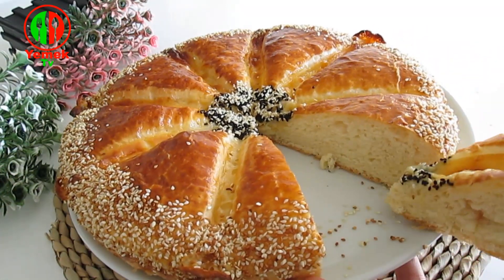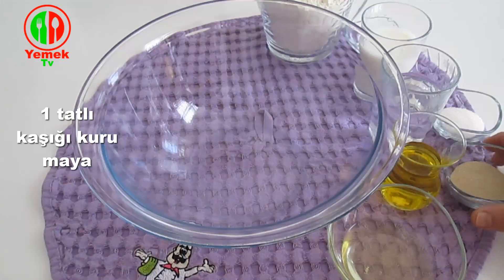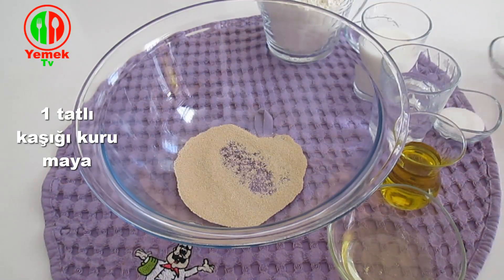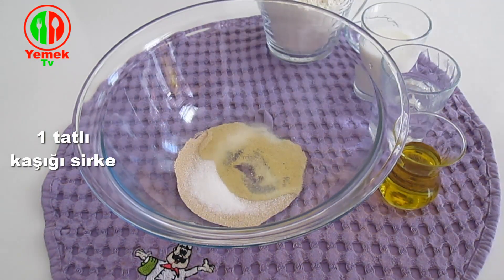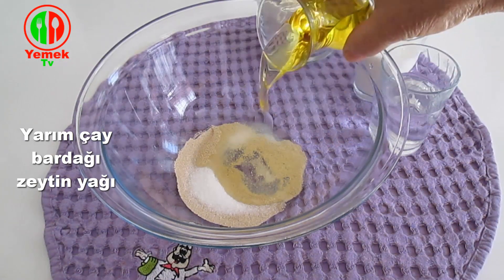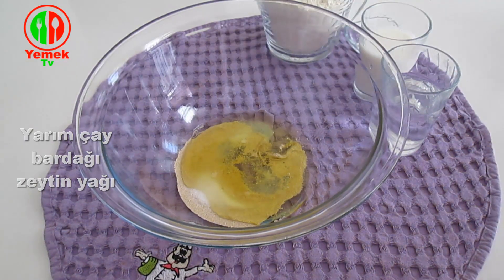Add 1 cup of water and 1 cup of water. Add 1 cup of water, 2 tablespoons of water, and 1 cup of salt. 1 cup of sugar.